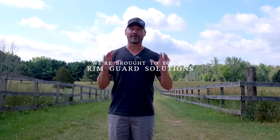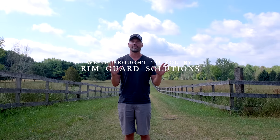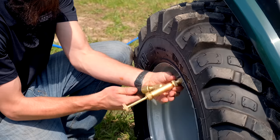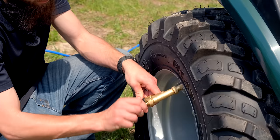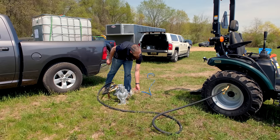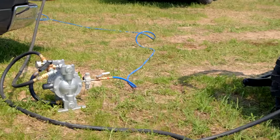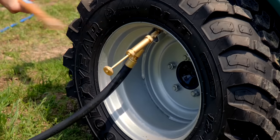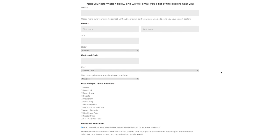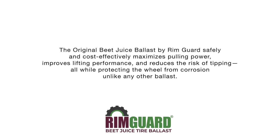RimGuard is our new channel sponsor, and we are so happy to have them on board because they align with our goals of preaching tractor safety. RimGuard is a liquid ballast solution that goes right inside your tires — it's a beet juice byproduct. It's going to add hundreds of pounds of weight to the backside of your tractor to aid in traction, stabilize your tractor, make it safer to operate, and optimize loader performance by keeping those rear wheels planted. We'll put a link below to RimGuard's website. They have over a thousand dealers nationwide — plug in your zip code and they'll tell you the closest dealer, or oftentimes they have mobile techs that can come to you.